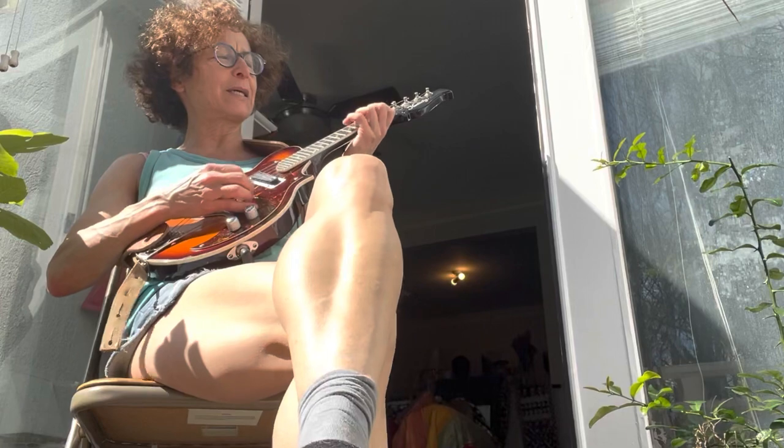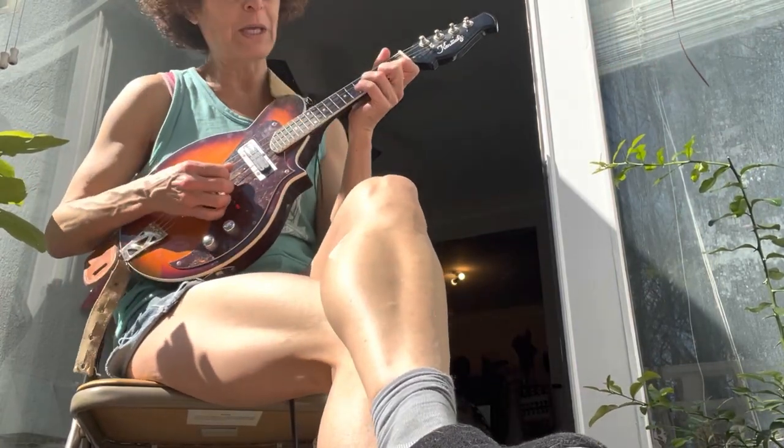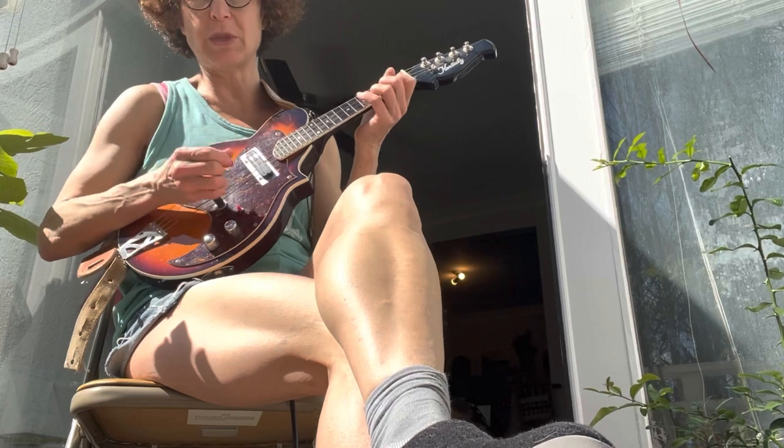This other lick is the Bill Monroe way to hang out on the root note and do something — you're like within the G chord.